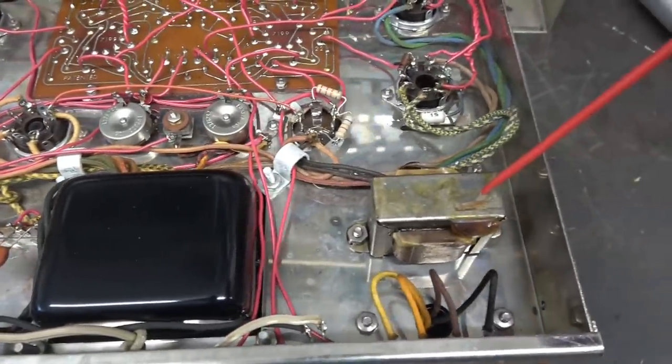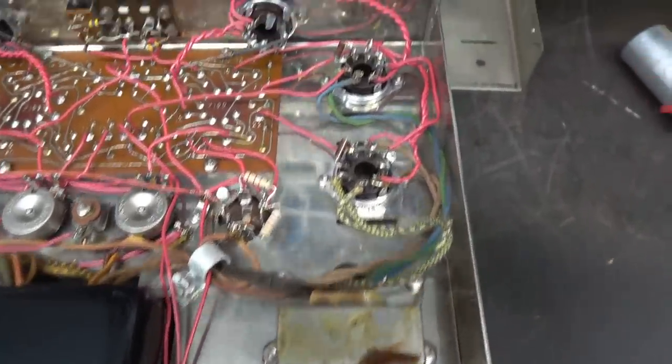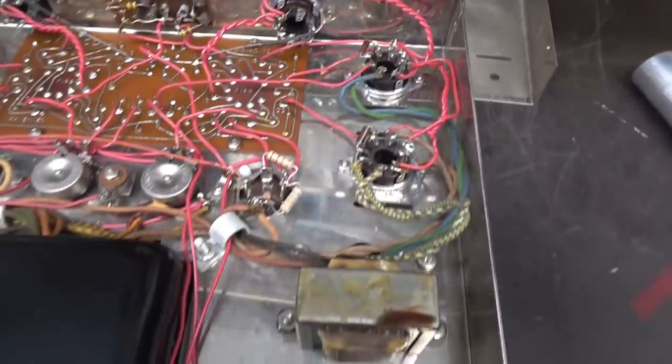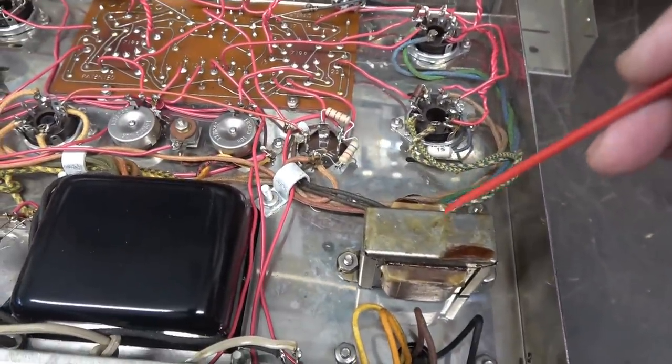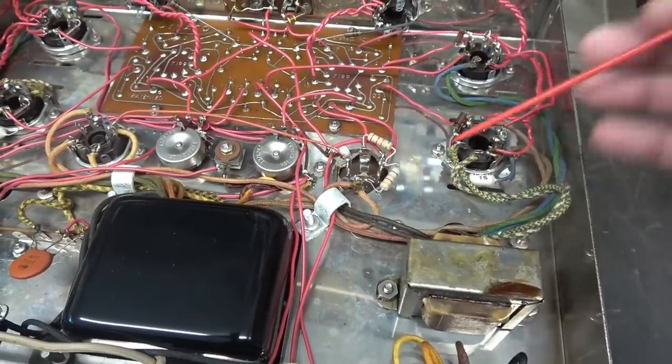I noticed over here on this choke, looks like some wax is gooping out, and if you look on the chassis you can see it's been dripping. There may be an issue with the output side of that choke — and if you look, it actually goes to the filter cap, which is another indication that it's bad.